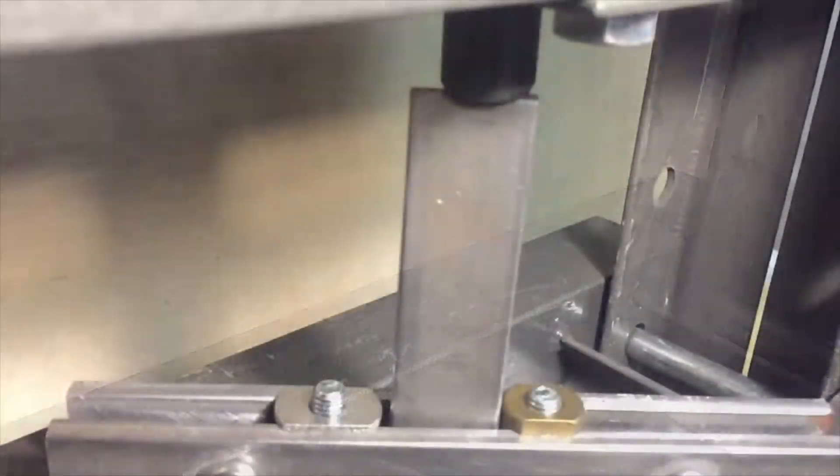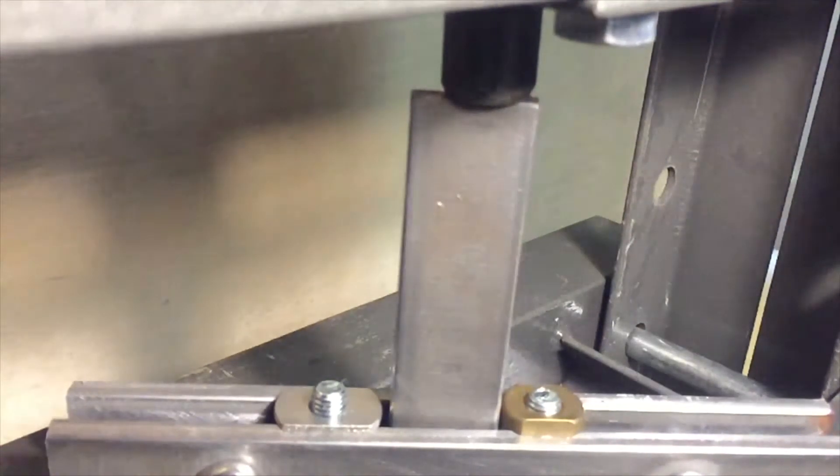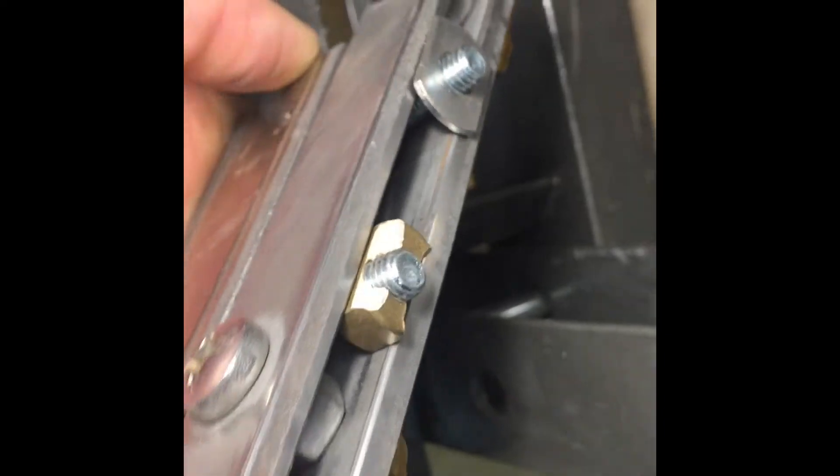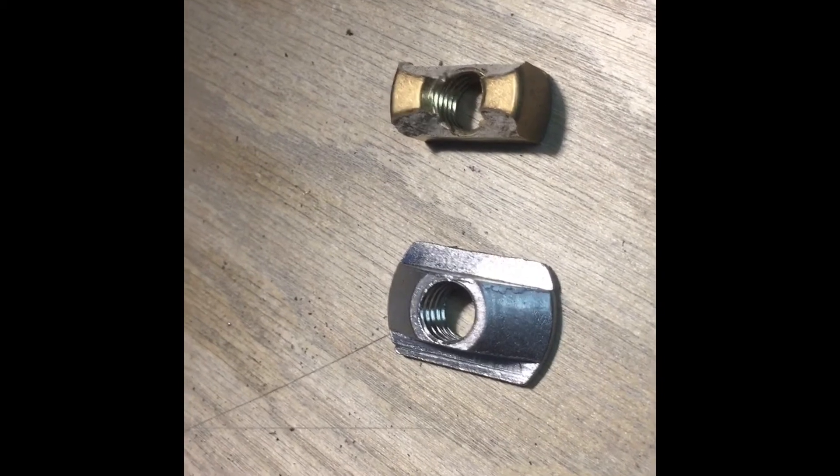Now we're going to do the competitor's T-nut against the stainless steel T-nut. The competitor's on the right is obliterated into a million pieces. The stainless is just fine — not even bent.